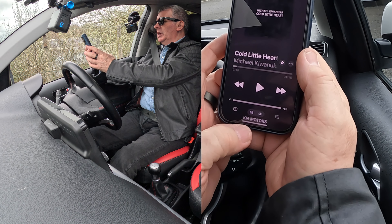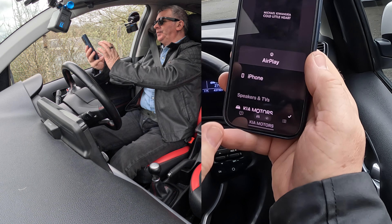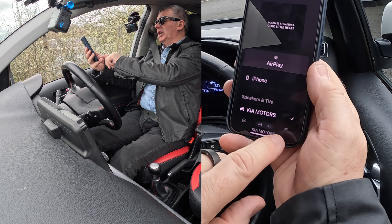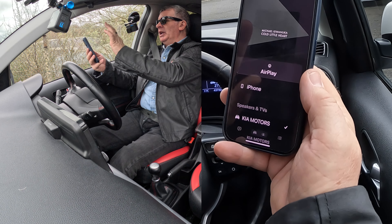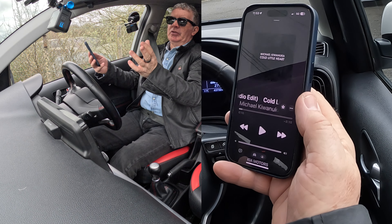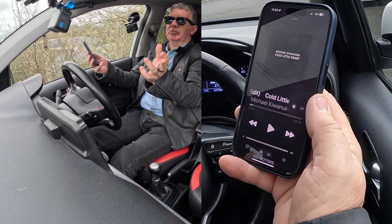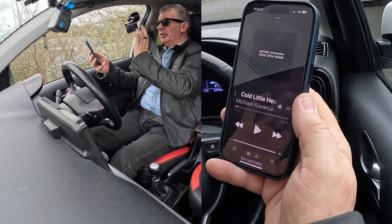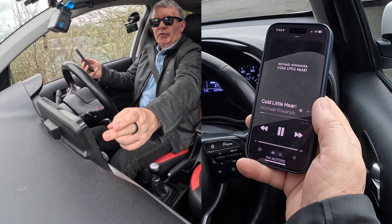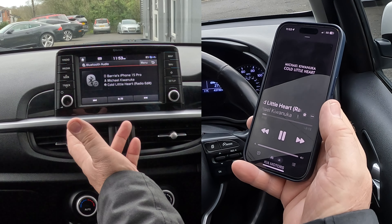Onto the record — you'll see there at the bottom. If I click on that, your choices are iPhone or Kia Motors. There's a tick next to Kia Motors, so that's going to play any music playing on here — whether it be iTunes, YouTube, Amazon Music, Spotify — it will play through this system. Click play, go over to Media and you'll see it's playing.